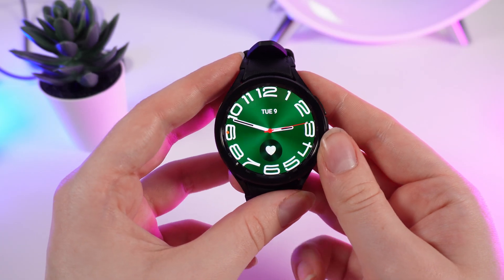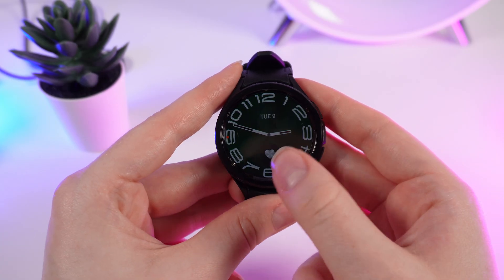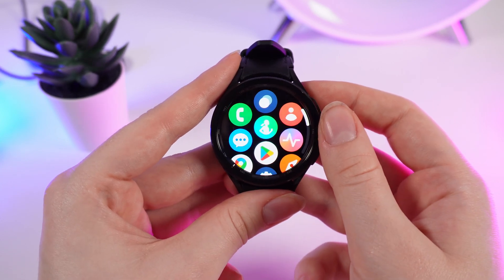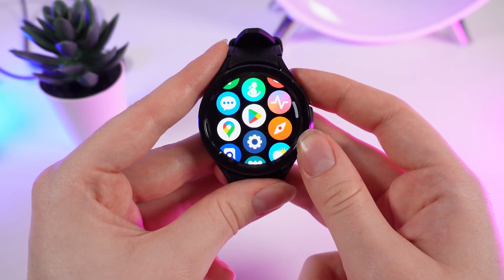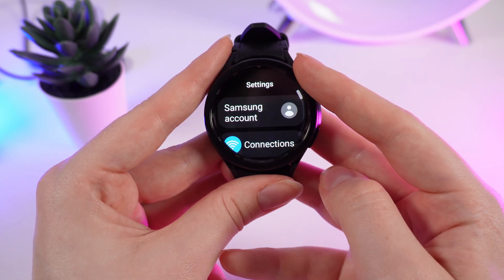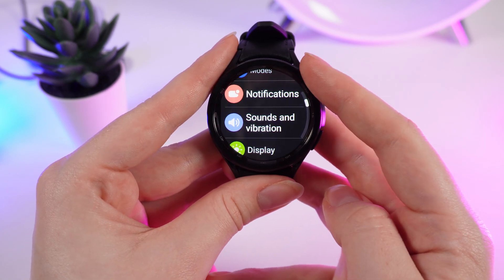As a first step, we need to turn on our watch and swipe up once. After this, we need to scroll through the apps until we see the Settings icon and click on it. Then scroll down until we find the tab named Display.